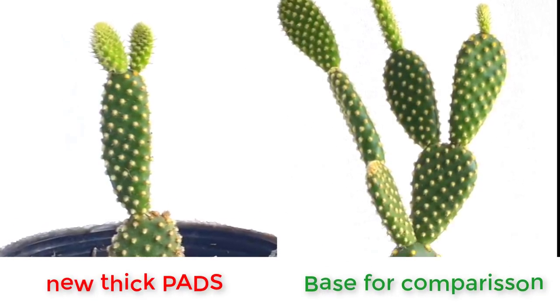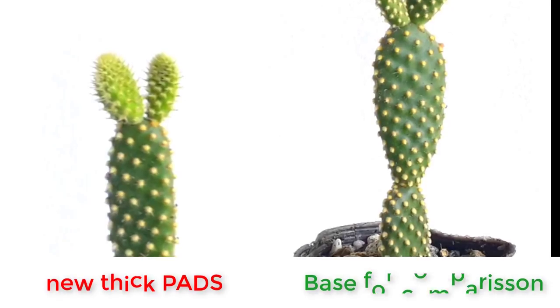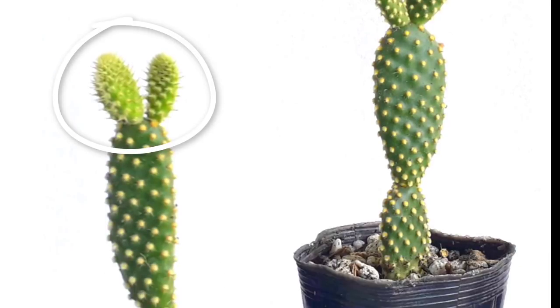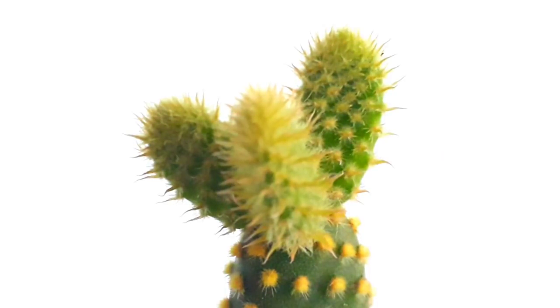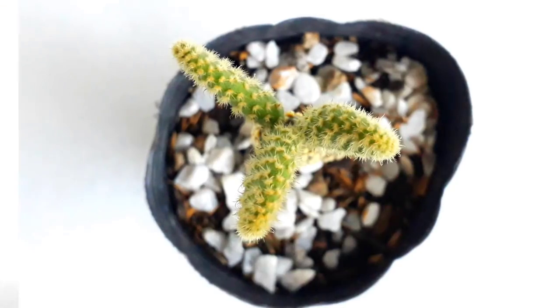But the new segments look more like pads — they are thick and fat. Let's continue the experiment and wait a few more weeks. After five weeks, here's how it looks.